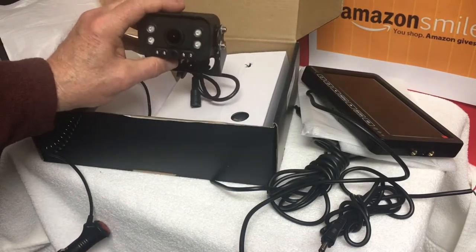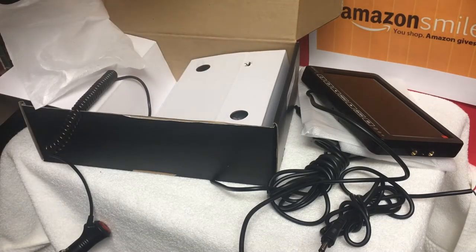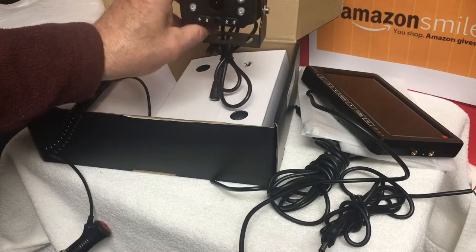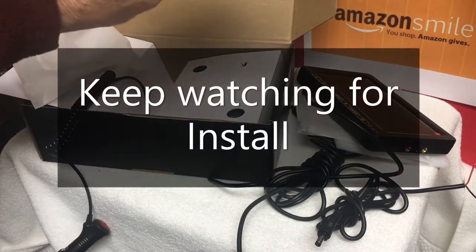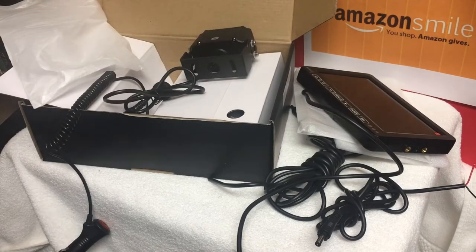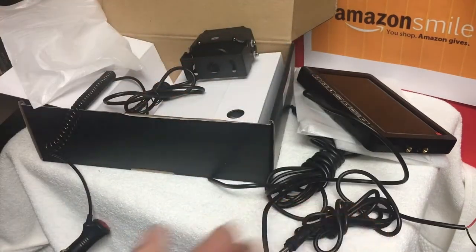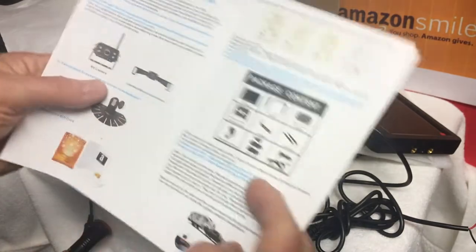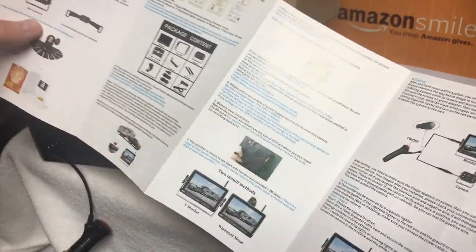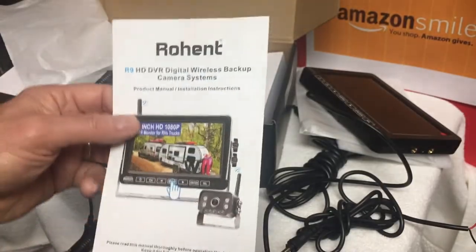I'm going to put one on the bumper of my travel trailer so I can have a nice ground view when I back up, and then one up on the top of the roof line that will look down and give me a good view of what's going on behind me while I drive and also when I go back into a campsite. These are the wires — it's all pretty easy to connect. There's an included manual with instructions, but it's all pretty simple. It didn't take much figuring out to get it to work, and the picture quality was really good.